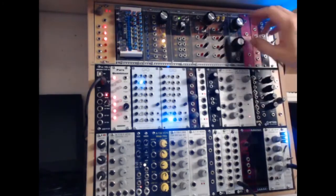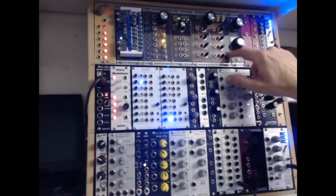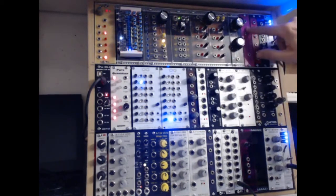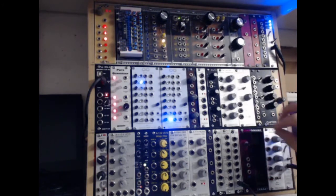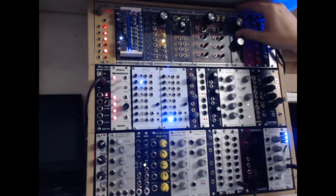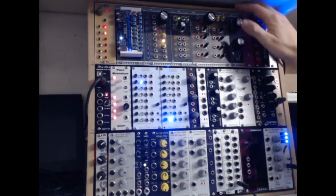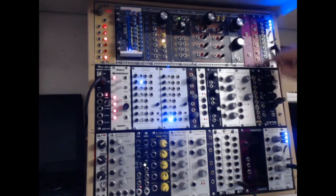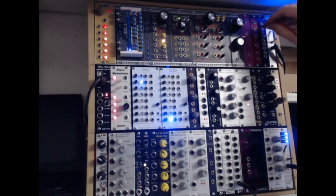People ask me about these panels — I just use offcuts of acrylic sheet. Sometimes I use clear acrylic like this, sometimes I'll paint the back of it as with this one. On that unit down there, I've coloured the acrylic with a Sharpie, which gives a nice translucent colour effect. The acrylic is a little more flexible than ideal, but I'm not fussy about that.